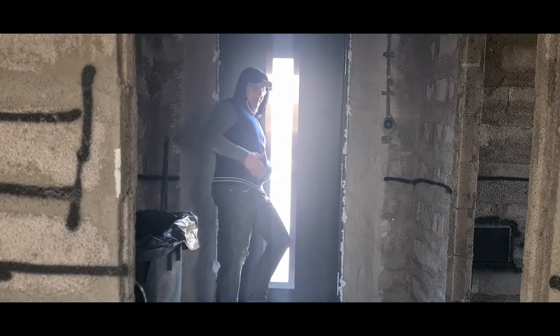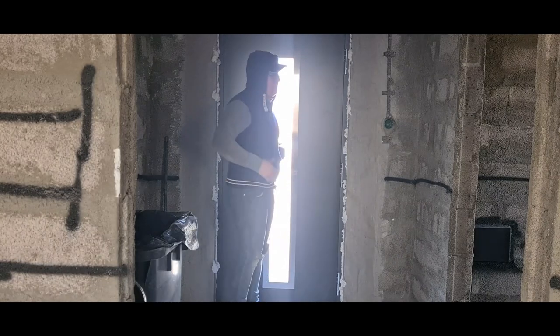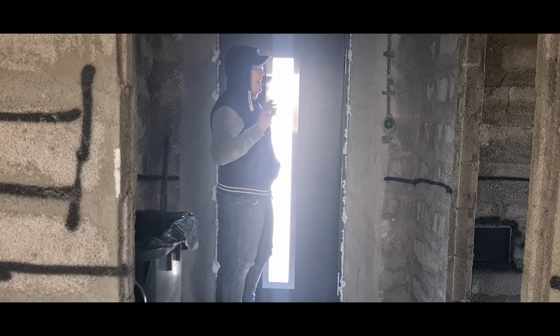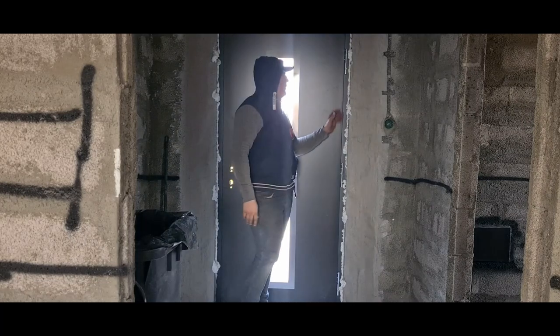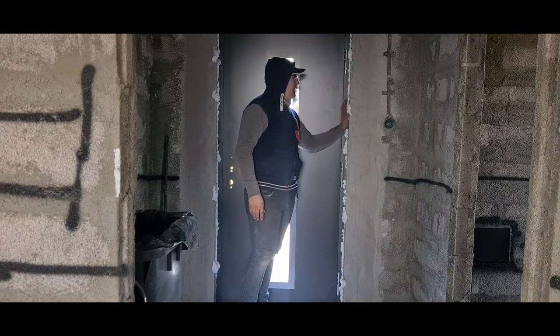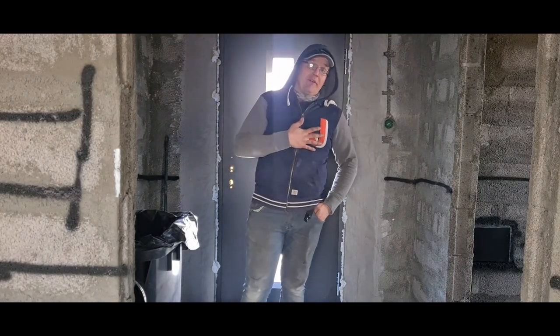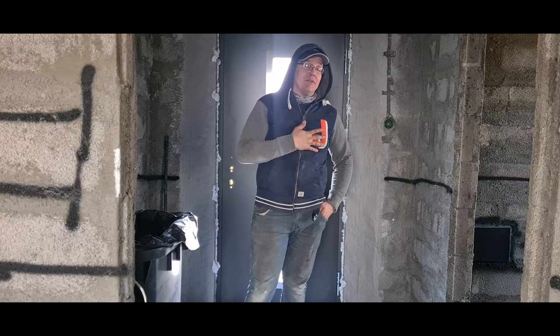Hey, welcome to your new episode. In this episode I'm going to show the finalizing of the doors, and one more interesting part is I'm going to redo the windows outside.